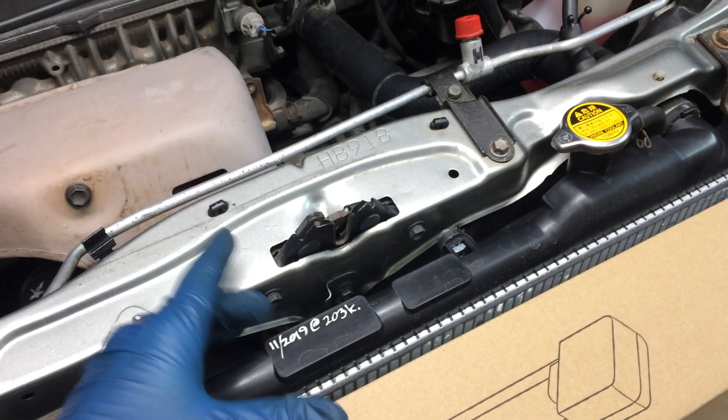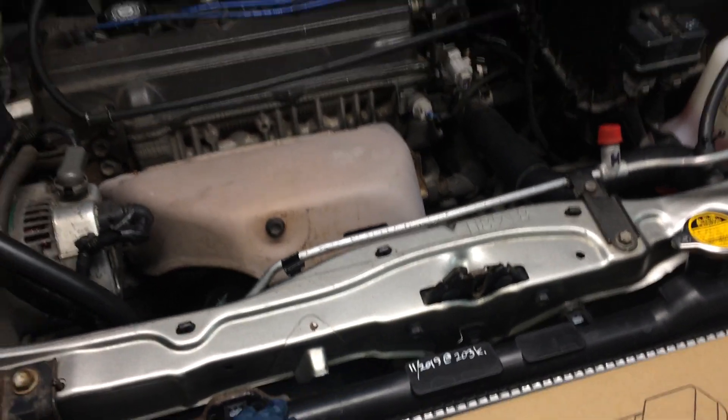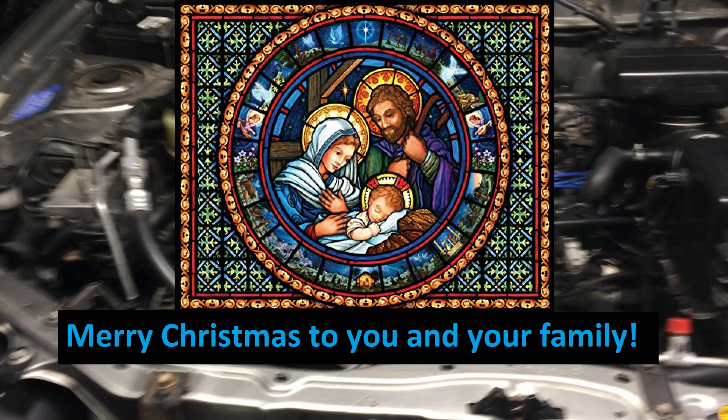You might have spotted that the RAV's got a new radiator and she's also got a new EGR valve, so check back within the next couple of weeks for those videos — it's full bolt-by-bolt on those. Thanks for watching. Merry Christmas.